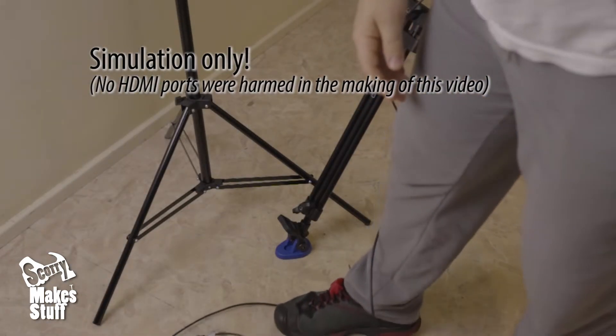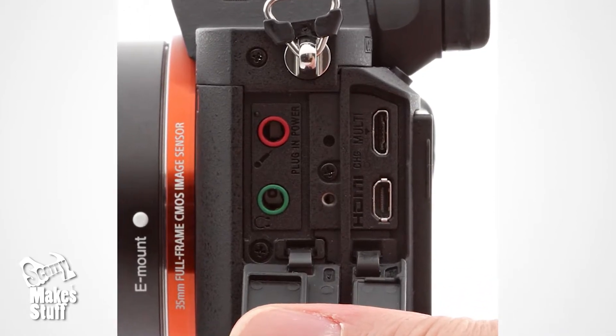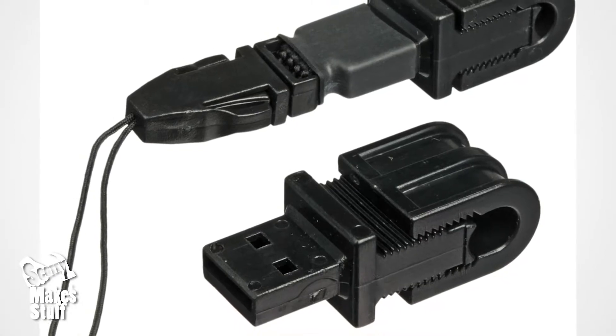Fortunately the HDMI socket on my camera handled the extreme handling without causing any permanent damage. I read on a forum that the HDMI socket could cost upwards of a thousand dollars to repair, so I decided to save my anxiety and buy a jerk stopper from Tether Tools.